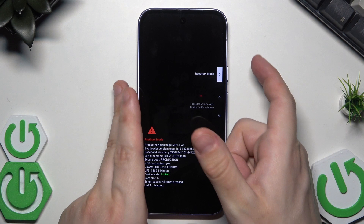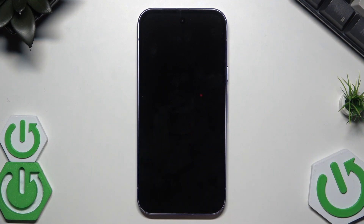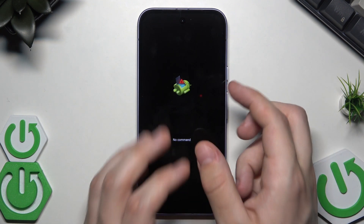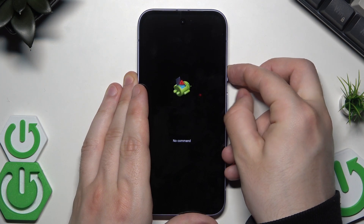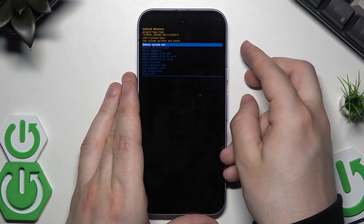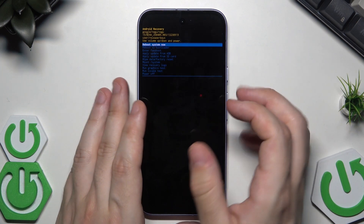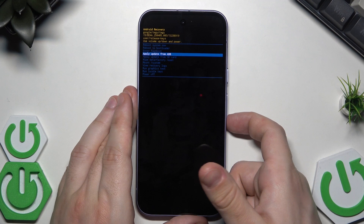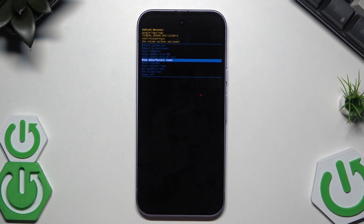To confirm the selected option, click the power button. Now wait — the Google logo appears, then Android with a 'No Command' message below it. To move forward, hold the power button and at the same time click volume up, then release your fingers.